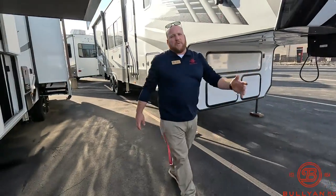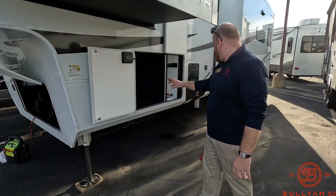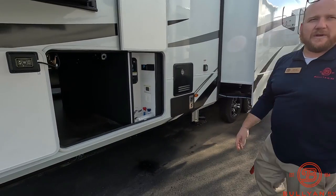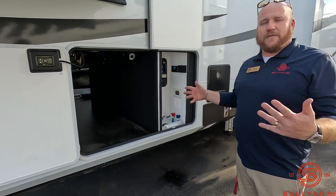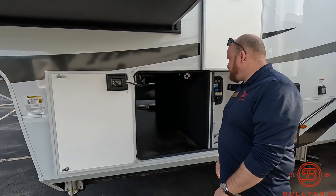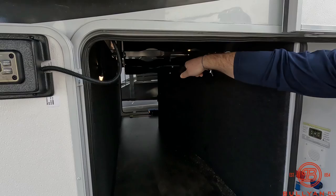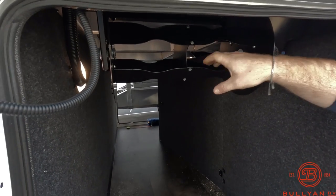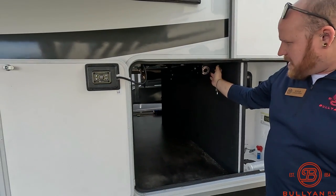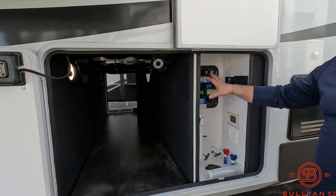This one has a six-point auto level — push button, walk away. You've got a couple up front, a couple right before the wheels, and two right after the wheels, so it's really nice and stable. In the storage bay you also have a power rail for your 50 amp cord — heavy cords dragging through the mud is no fun, but with the power rail you just push a button. Really great feature.